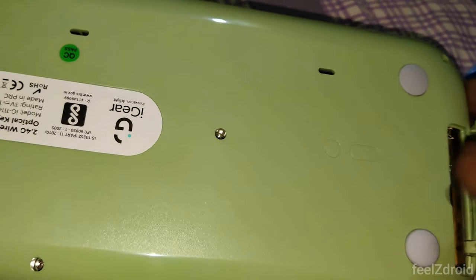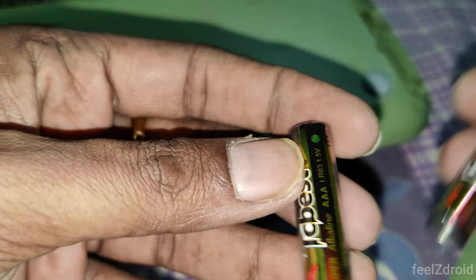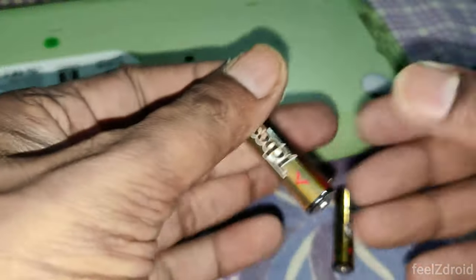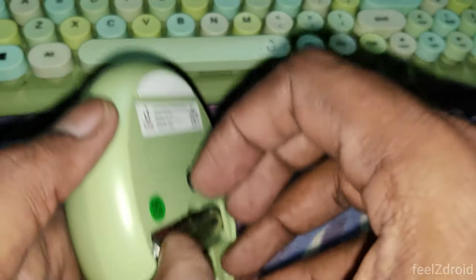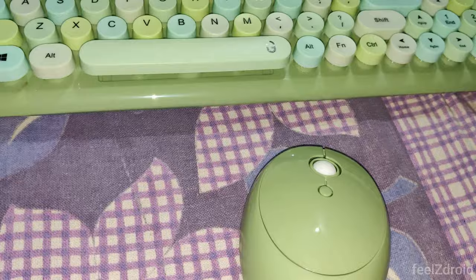This keyboard works with two triple-A size batteries — the brand included is TC Best. These are also plastic-wrapped, so you need to unwrap them before the keyboard starts functioning. Similarly, unwrap the mouse battery, then insert the 2.4 GHz USB receiver into your laptop to get started.